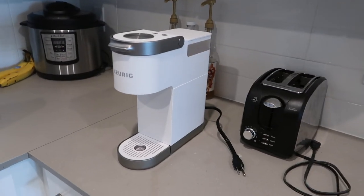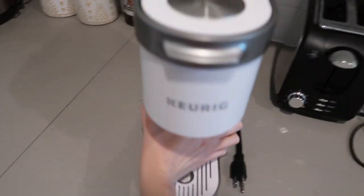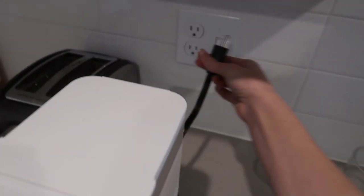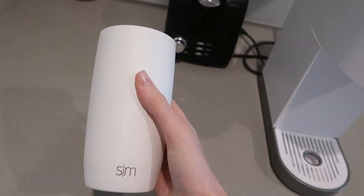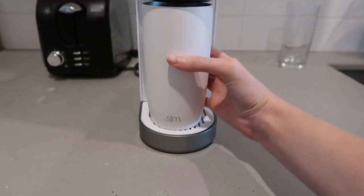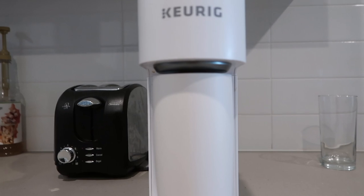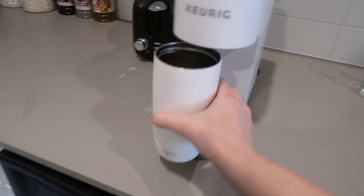The first thing you're going to do is plug it in. The cord is not very long, so every single day I do have to move it over and plug it in. This is my cup of choice and it's 16 ounces — I want to show you what 16 ounces looks like in here. That is the biggest cup you're going to get in here.